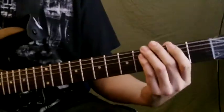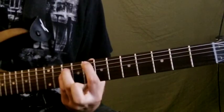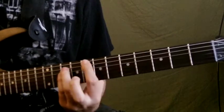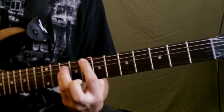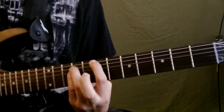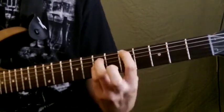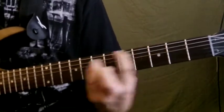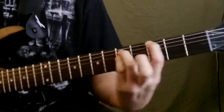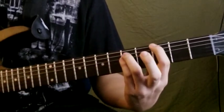After that it goes to G flat, then E on the first fret. After the E, you're gonna go up to B, then B flat which is the 8th fret power chord, and then the 7th fret, and then back.